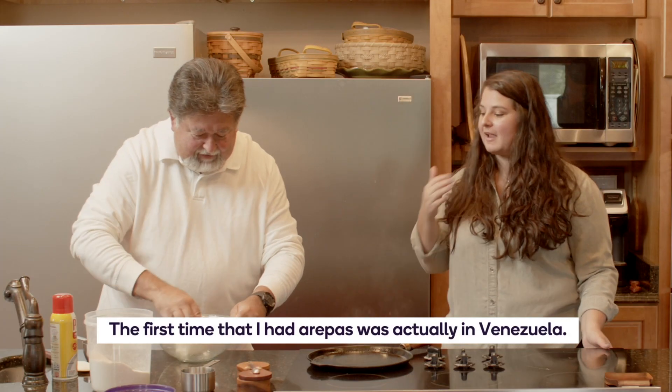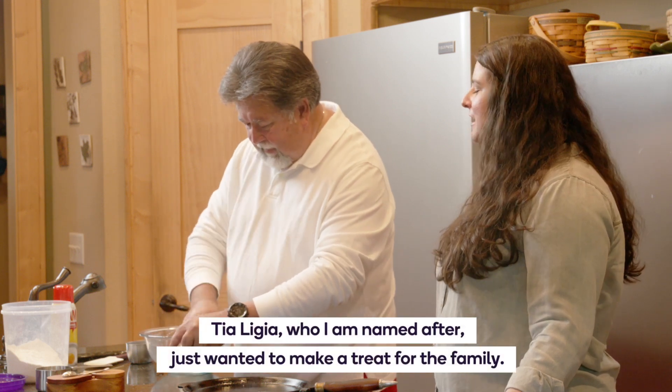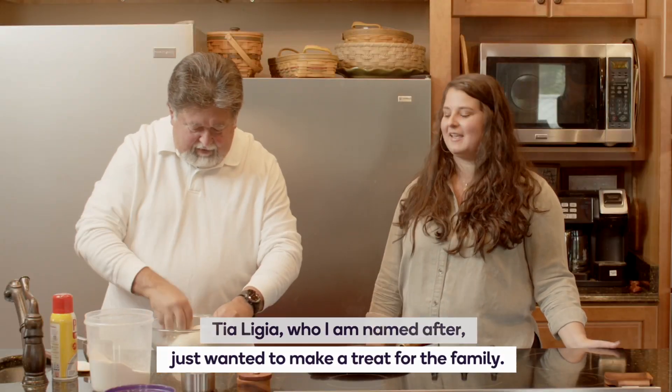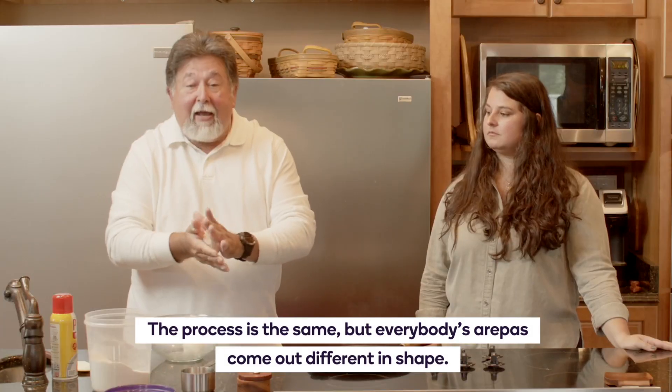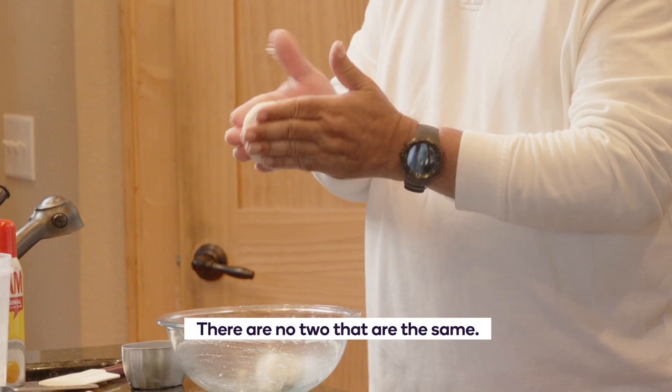The first time that I had arepas was actually in Venezuela. Tia Ligia, who I am named after, just wanted to make a treat for the family. The process is the same, but everybody's arepas come out different in shape. They are not two that are the same.